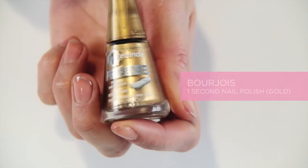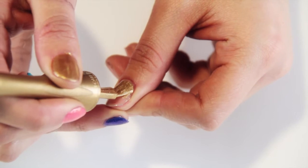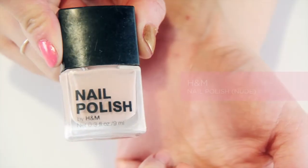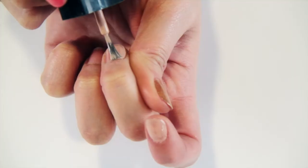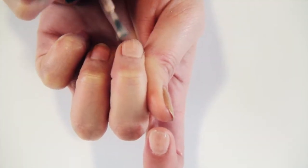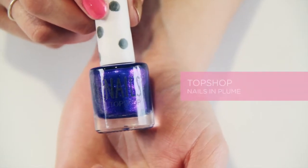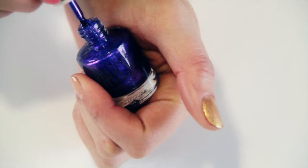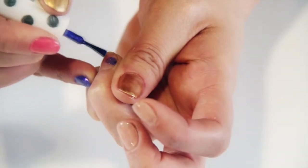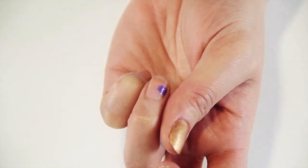The first colour I'm going to use is by Bourjois — the One Second Gel Nail Varnish in All, which is a really lovely gold colour. I'm also using a nice nude colour by H&M called Nerd, painting that on the fingers between the thumb and the ring finger. The next colour is called Plume by Topshop — a really holographic glittery purple nail varnish — used as a detail on the index finger.